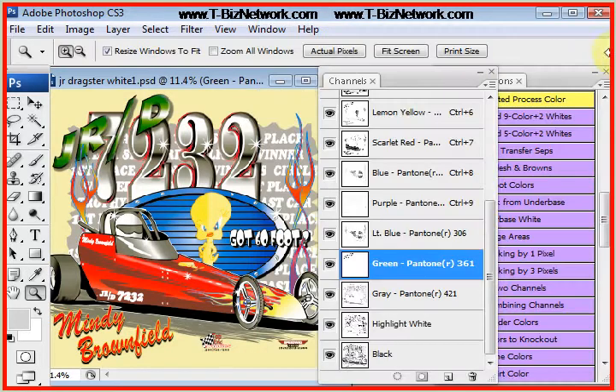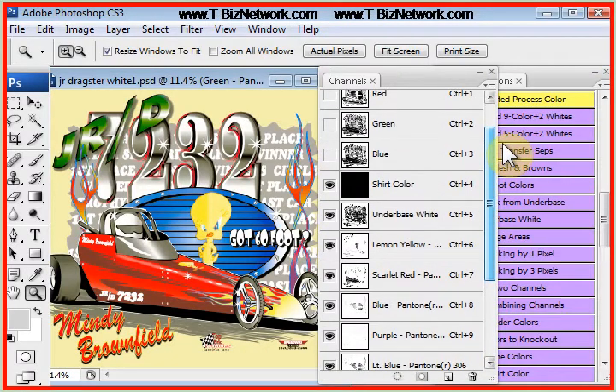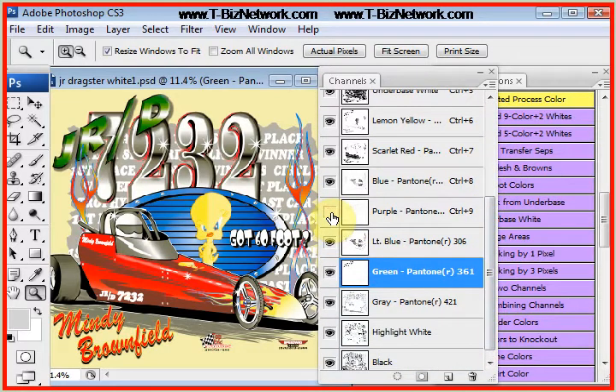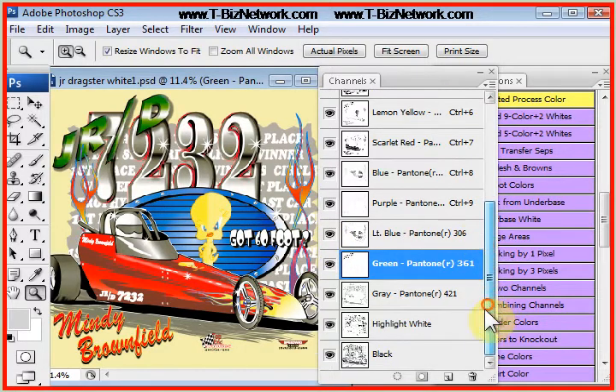Now let's see if we can reduce the color count. This is just a basic cartoon-type design. Do we need the purple? Well, there's purple over here — it's a tough one. We can make the purple by combining channels, and I'll show you that in a different video. Do I need the light blue? I think I need the light blue — we could also combine the blues. Do I need the highlight white on a light shirt? Probably not.